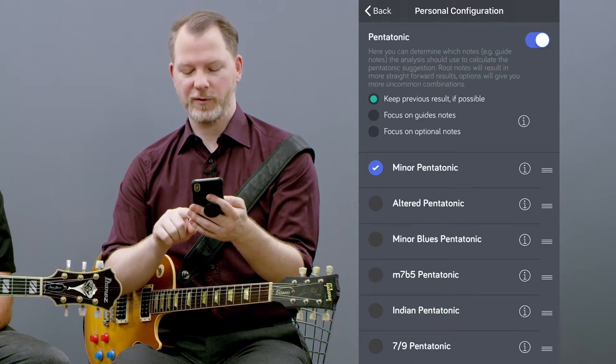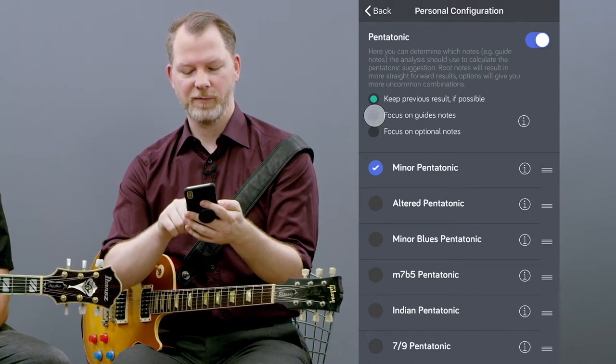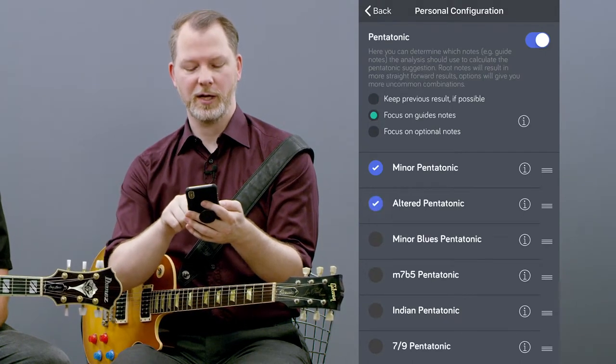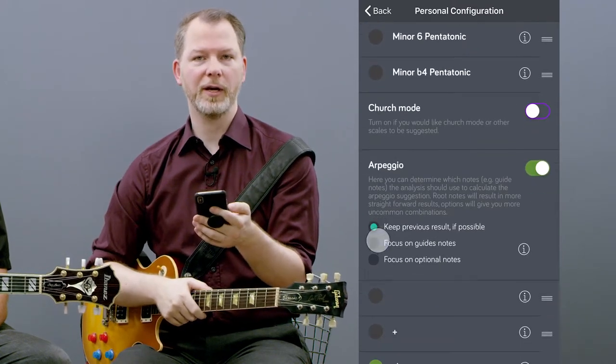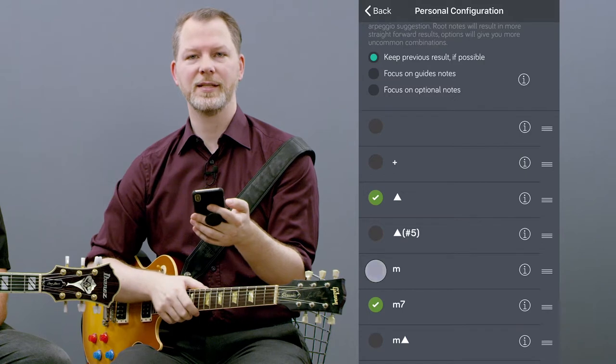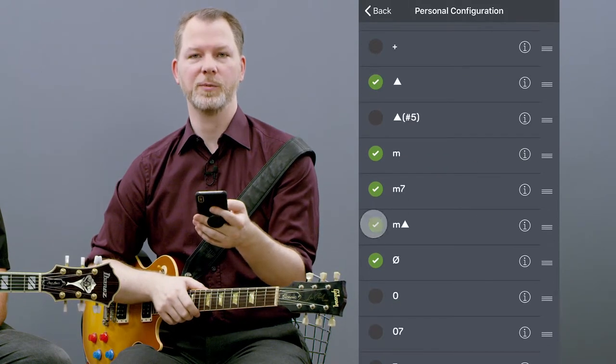So to get the full power of L'oracle, have a play with the configuration buttons and just choose what you can play already. You don't need to learn anything new, and L'oracle can still recommend you the best options.